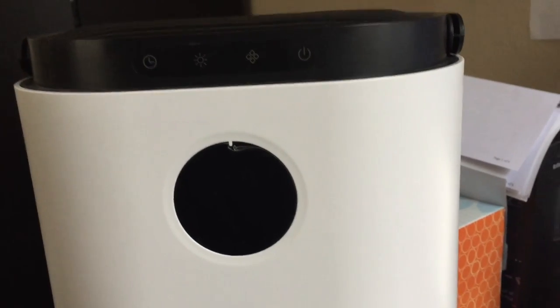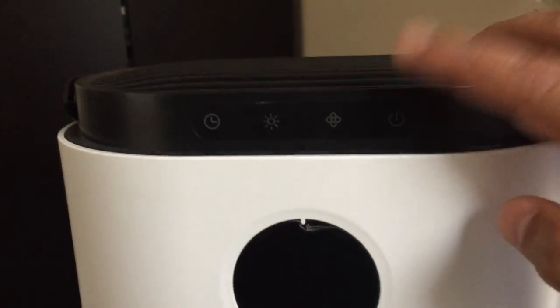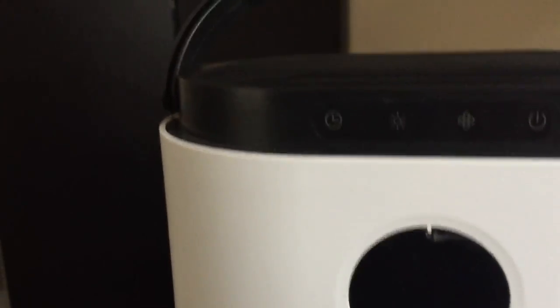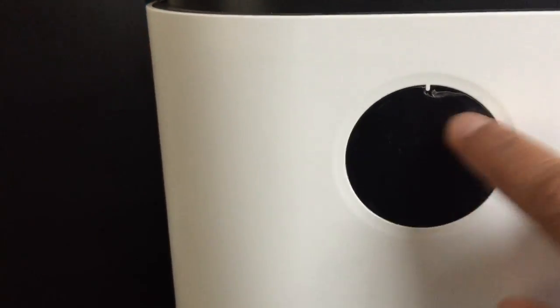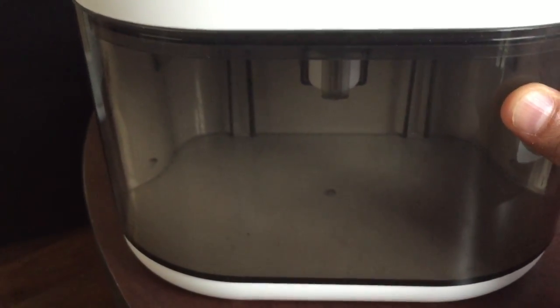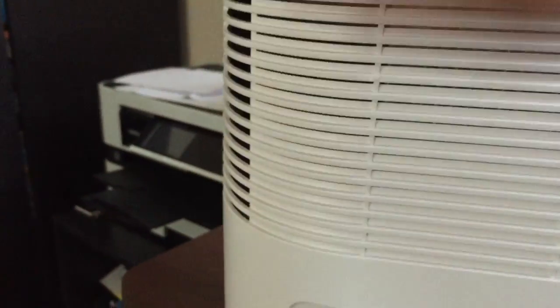It's good for 500 square feet of room space. Some of the features on here: it has an operational panel right here that is touch sensitive, there's a handle for portability, an LED display panel right here, this is the tank where the water gets collected, on the back here is a place for storing the power cord, and then there are a couple of vents here that are used during operation.